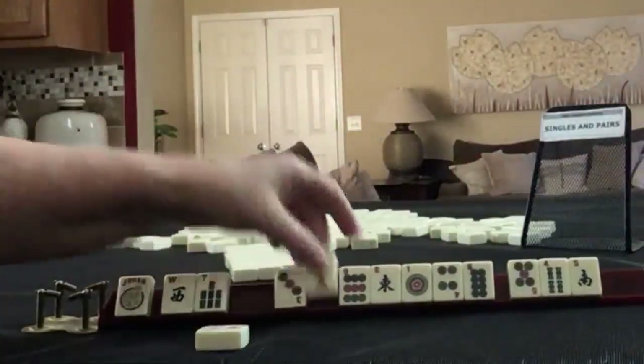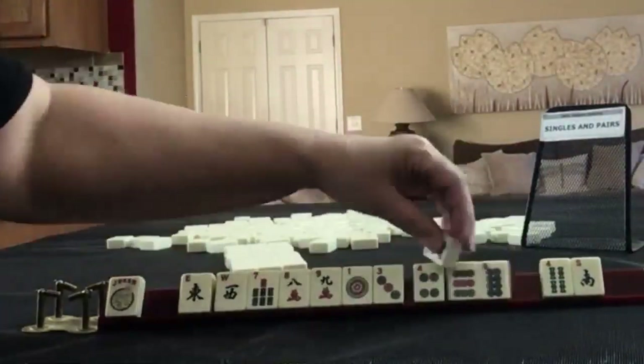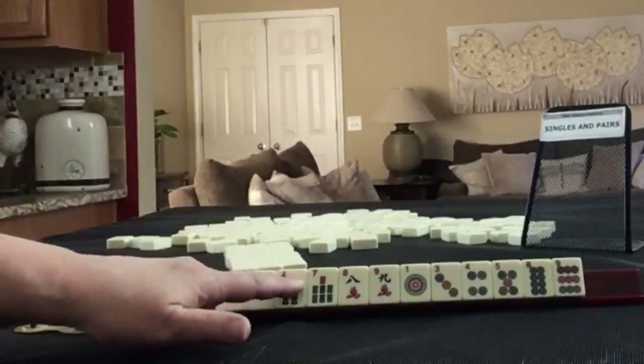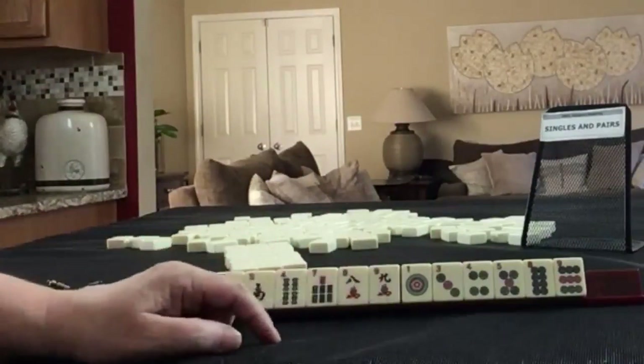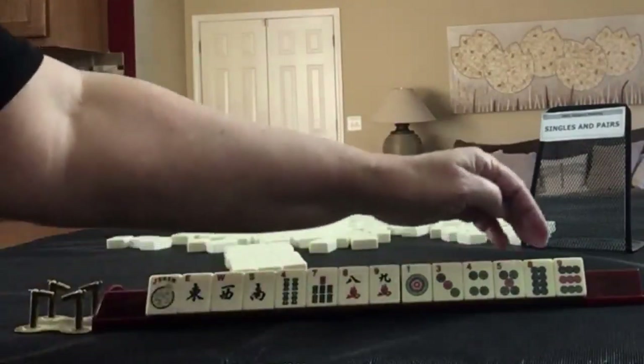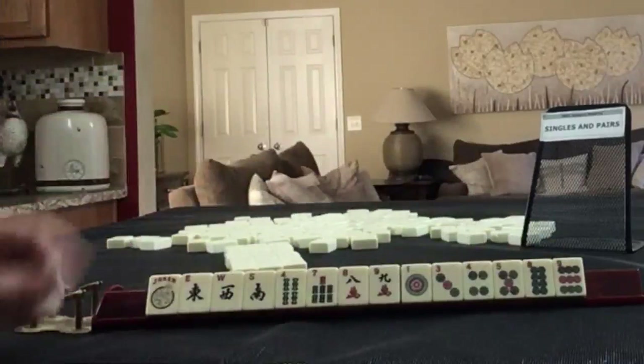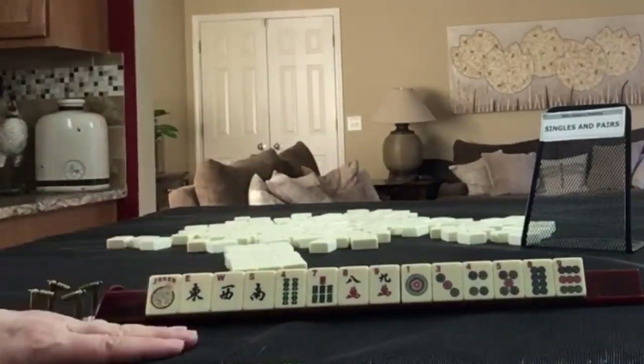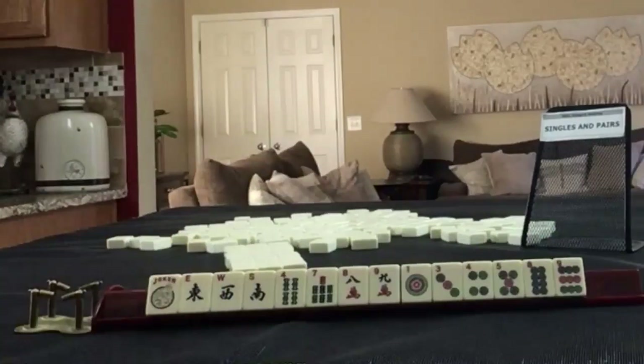One, three, five, seven, nine. We have a joker, east, west, south, four, seven in bams, eight, nine in bams, one, three, four, five, eight, nine in cracks, and dots. We need to force a singles and pairs hand. Which one would you force in that category?